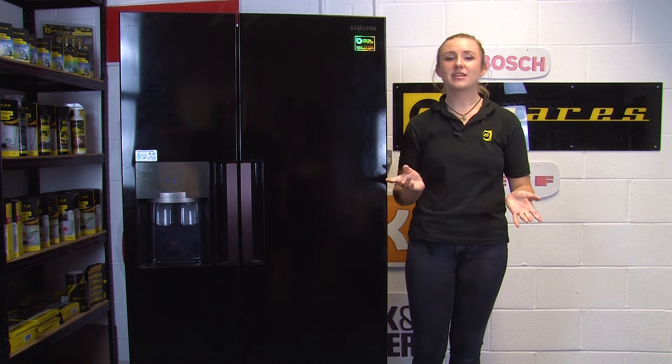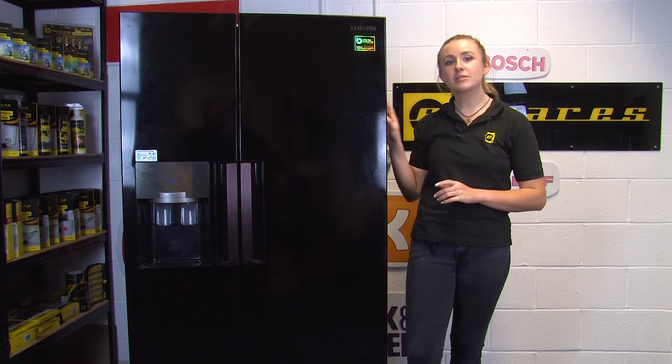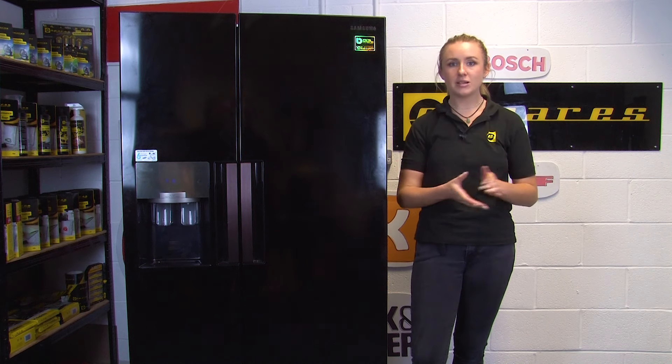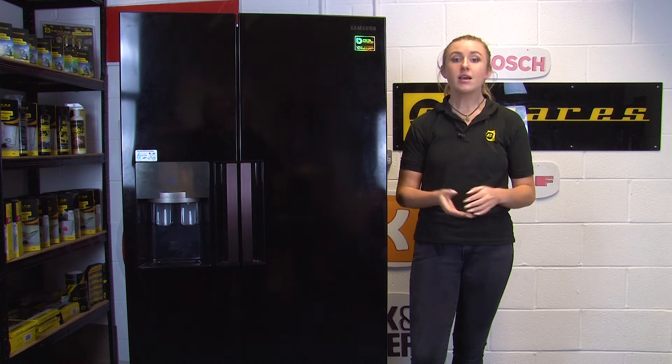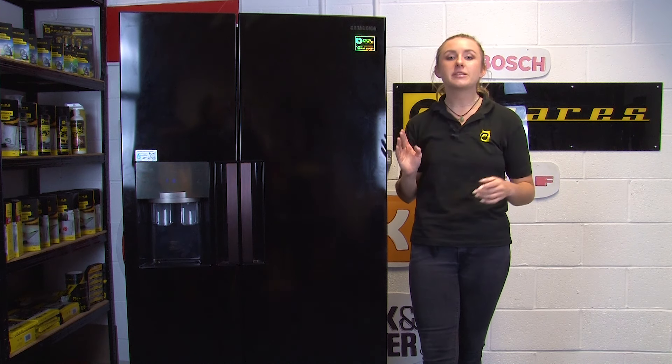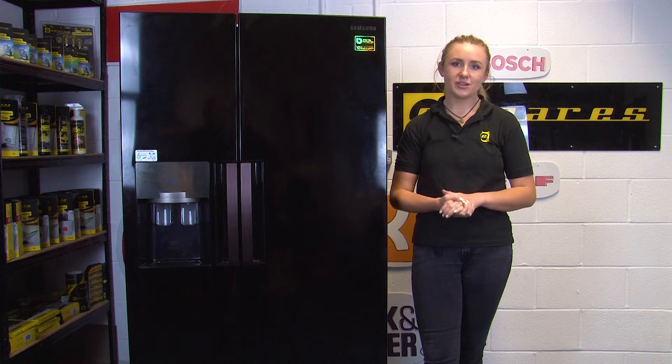Hi, I'm Amy from EastBeds and in this video I'll be showing you what to do if your Samsung American style fridge freezer isn't producing enough ice or has stopped ice production altogether. There are a number of reasons as to why your fridge freezer may not be producing ice, so I'm going to take you through a few checks and help you resolve any issues.